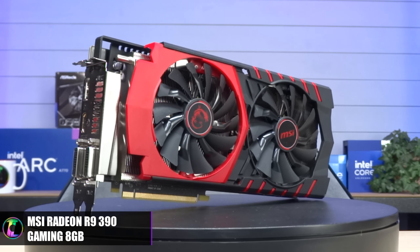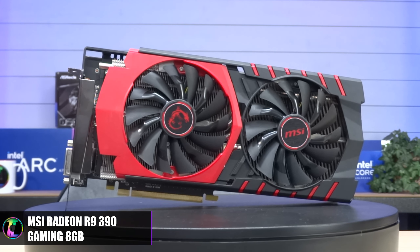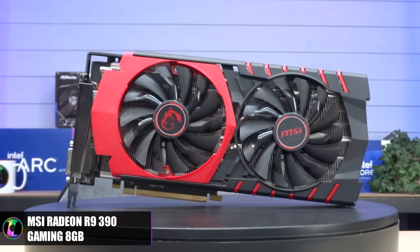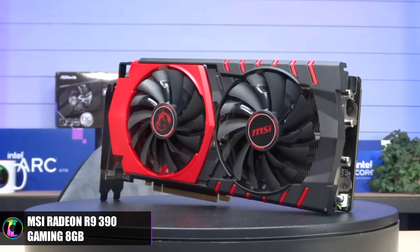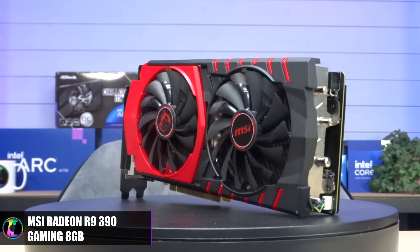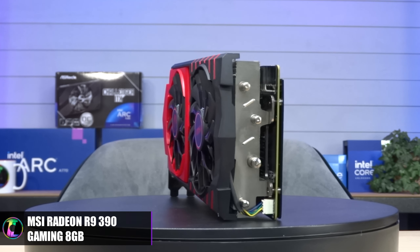Overall, the R9 390 we tested ran pretty smoothly on all the games that would start, and was generally pretty cool and quiet as well. Even without driver support, most of the games we tested ran without issue and it performed a lot better than I thought it was going to. I was very impressed with the performance, and I'm pretty sure its 8GB of VRAM really helped it out here.